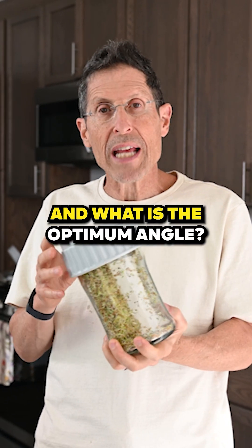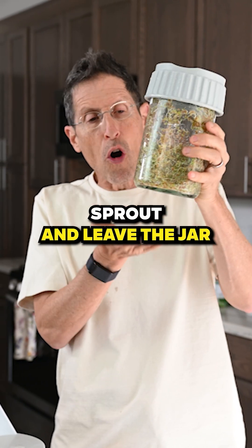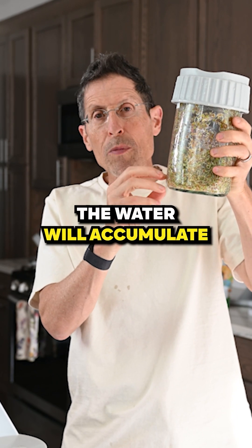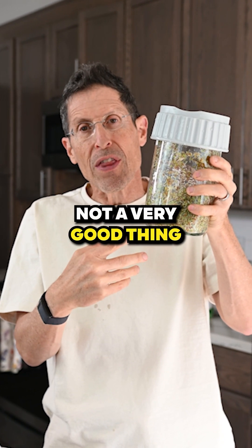How do you sprout and what is the optimum angle? If you were to sprout and leave the jar upright, the water will accumulate and bacteria will form, so that's not a very good thing.